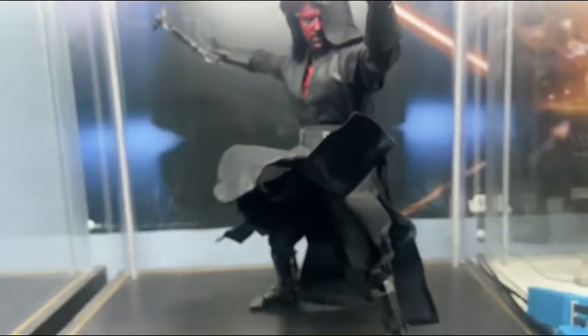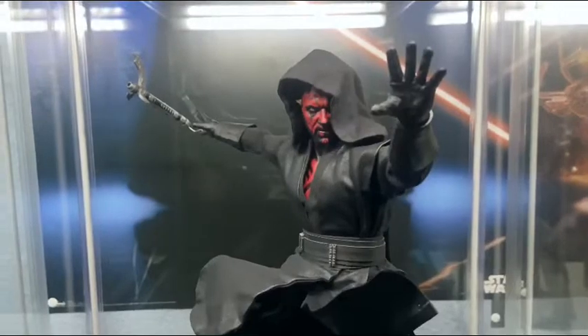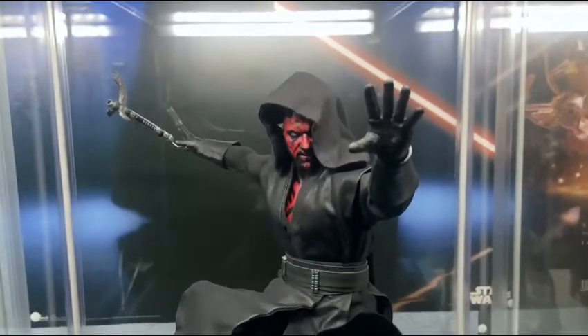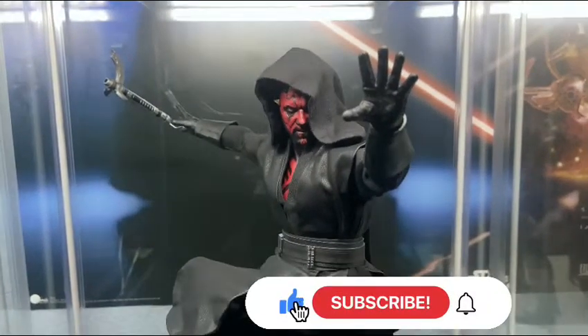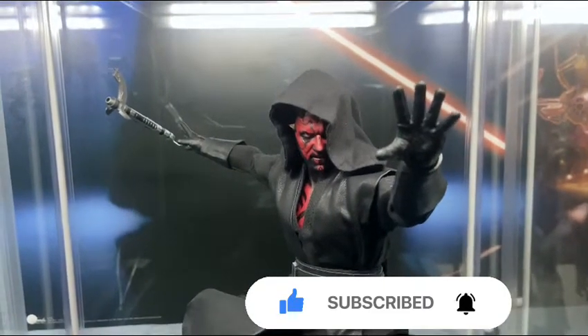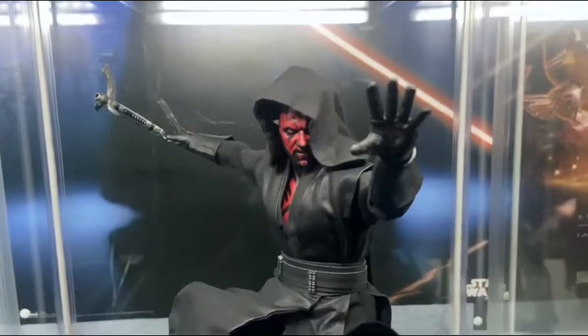I think that'll do it for this week's showcase. Drop a comment if you like what you see, or drop a like too. Thank you guys for watching — we appreciate it so much. The channel's getting really close to 300 subscribers. Go check out our videos, check out our Instagram, and I hope you guys have a great night. Thanks for watching.